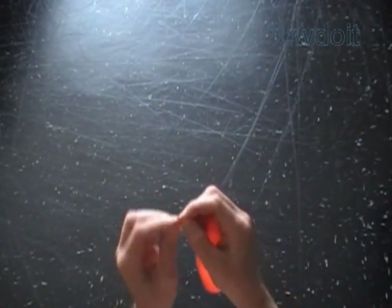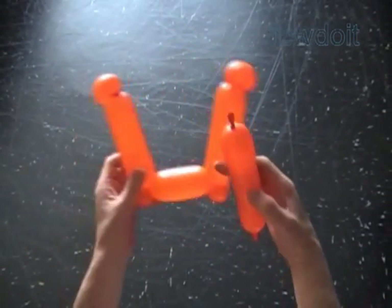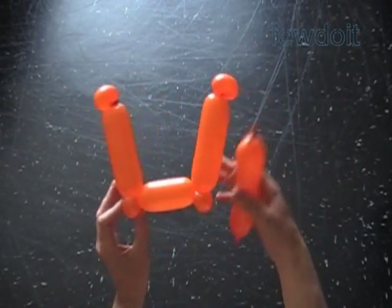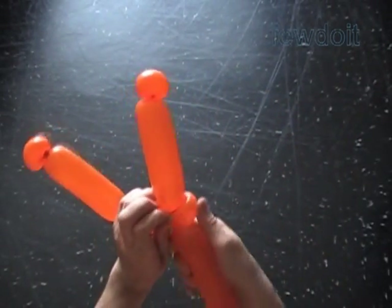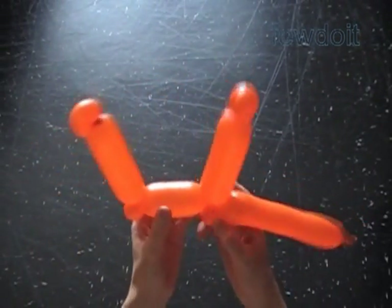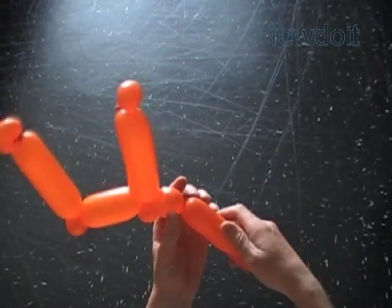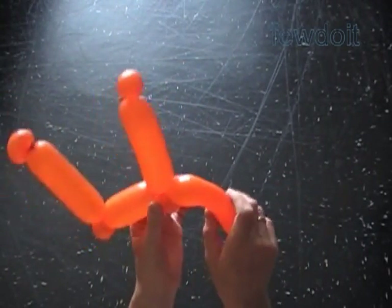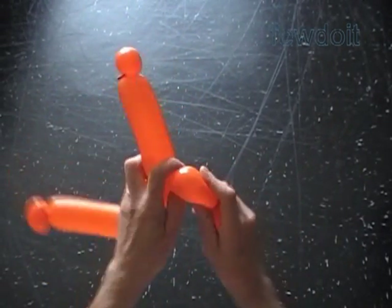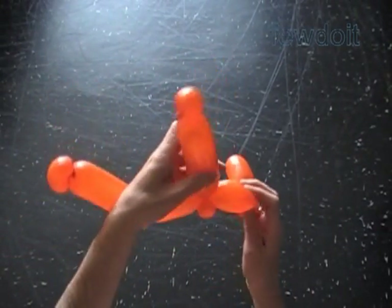Tie off the end. We are going to use this part of the balloon to twist three more bubbles, about one inch size each. Now let's attach the rest of the balloon to the fifth or to the third bubble of our sculpture. We can tie the end or simply wrap it around the fifth bubble. Instead of twisting the next three bubbles, we actually can bend the rest of the balloon in the shape of a hook, then twist the bubble and cut off the rest of the balloon to make the letter C.